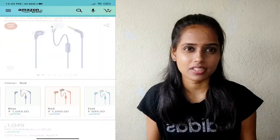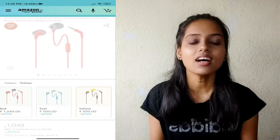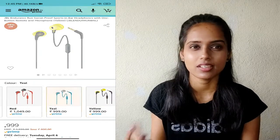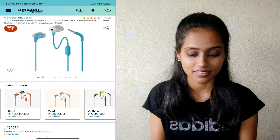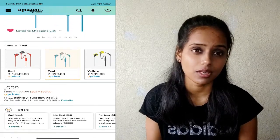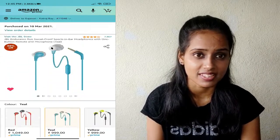According to the color, the price will change. I chose this blue color because I don't usually use this color — I always tend to go for red or black. So this is the first time I ordered this color, and it's really good. The basic sound quality is very good.